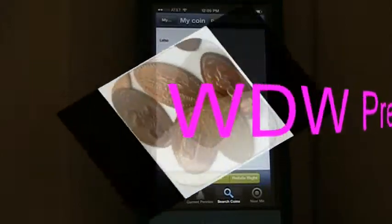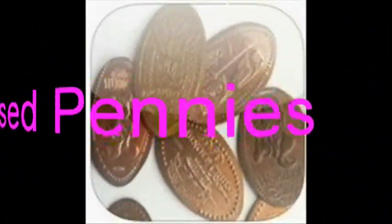So that's the Press Pennies app at Walt Disney World. Check out all our apps at the links below.